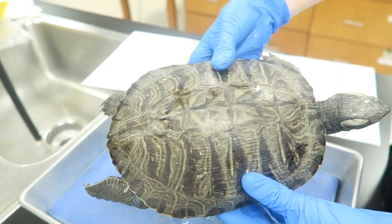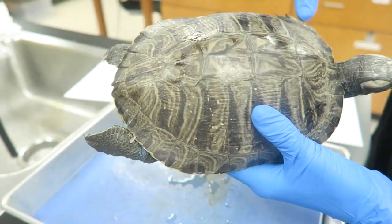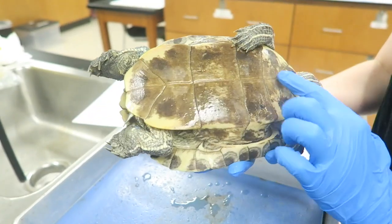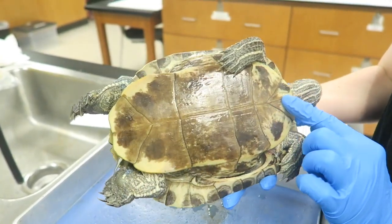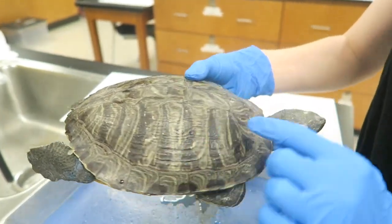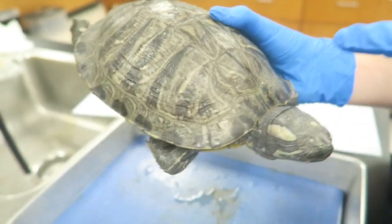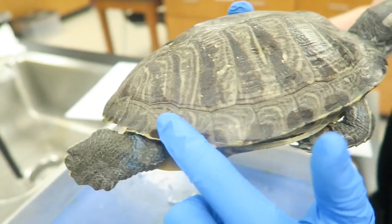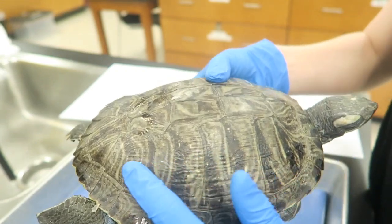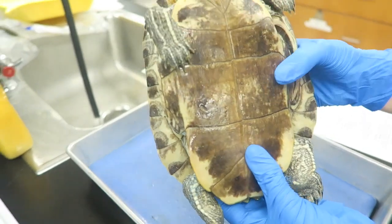Turtles have countershading, which means that the dorsal side is different from the ventral side. On this turtle, the dorsal side is a lot darker, which helps it blend in in its terrestrial environment, and the ventral side is a lot lighter, which helps it blend in when it's in the water. The most anterior scute is called the nuchal scute. The marginal scutes line the carapace, and these are the costal scutes and the vertebral scutes.